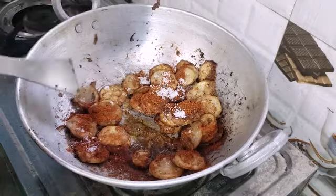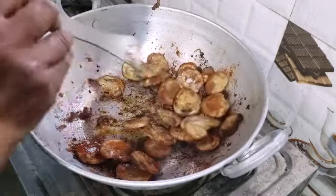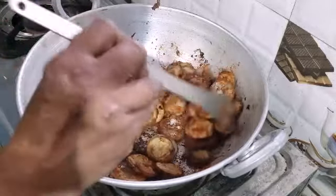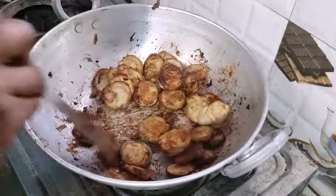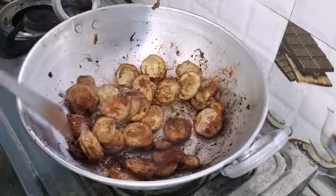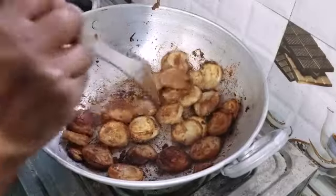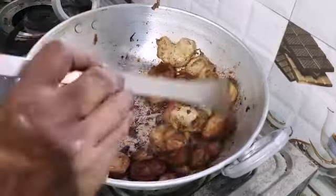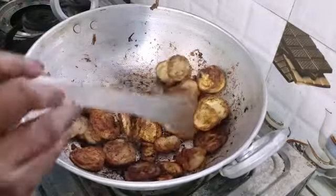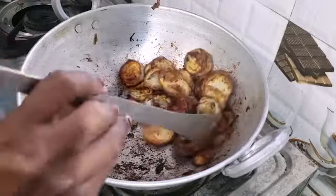Now it is very crispy. If we have a side dish, we will make it very crispy. I'm gonna fry it now.